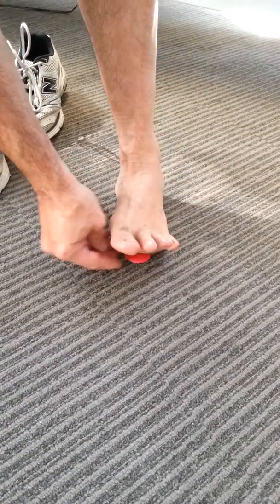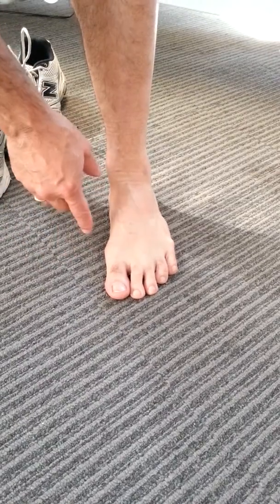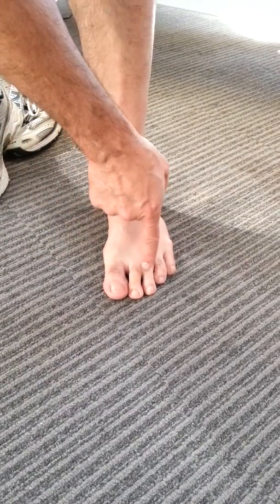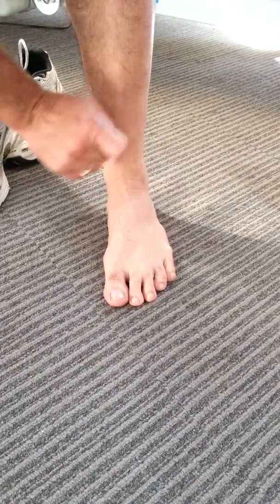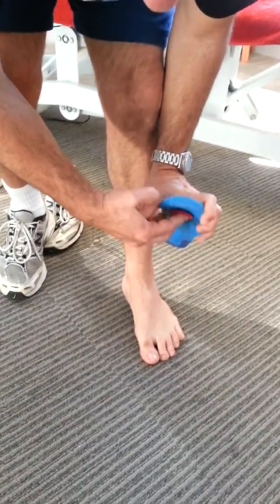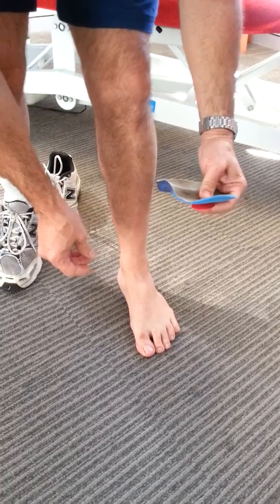If I just pop that underneath there, you may or may not see a marginal difference. What happens is the toes come apart a little bit and it spreads those two bones I was talking about before out. So what we're going to do is put this in the orthotic underneath there so that it provides support for that part of the foot.